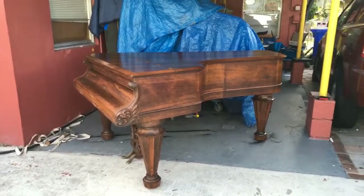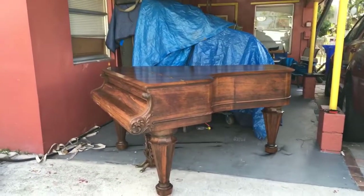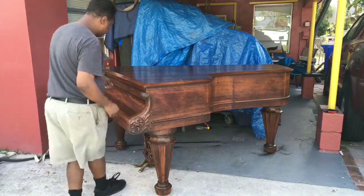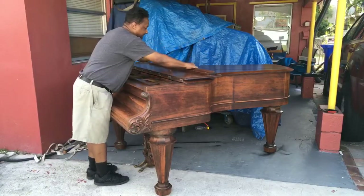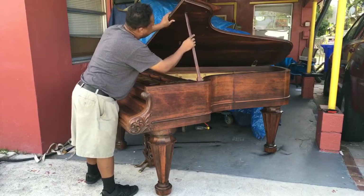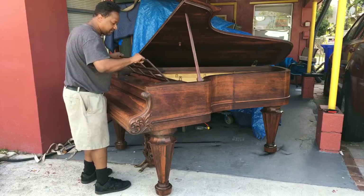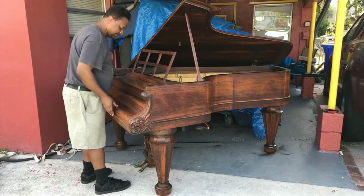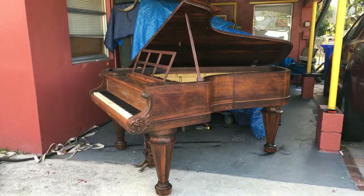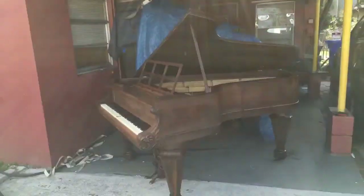Let me put it down and open it up. I'm going to move it to an area where the sun's not going to hit it. Let me open it up for you — this part comes out. Now let me show you the inside.